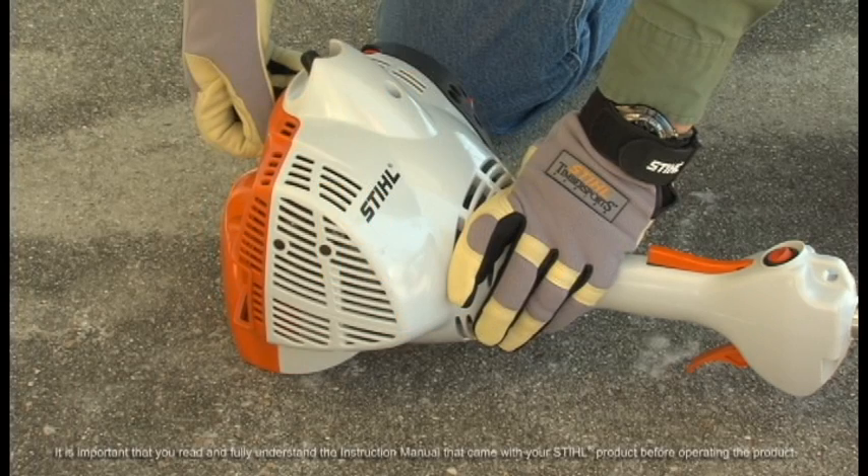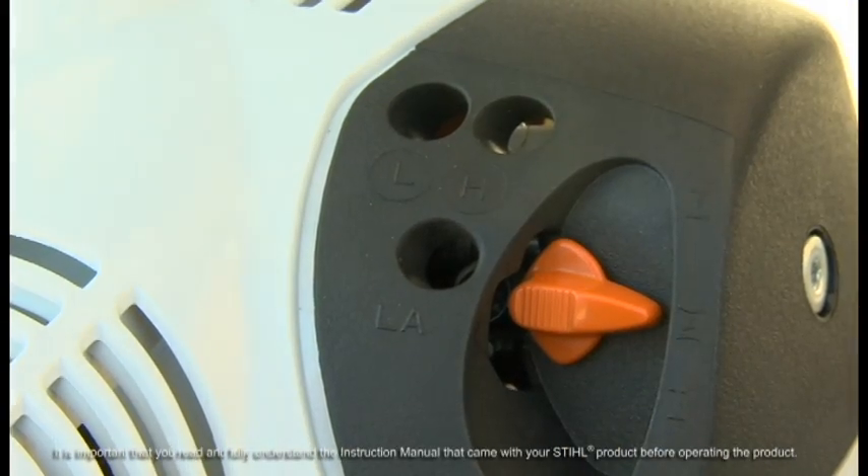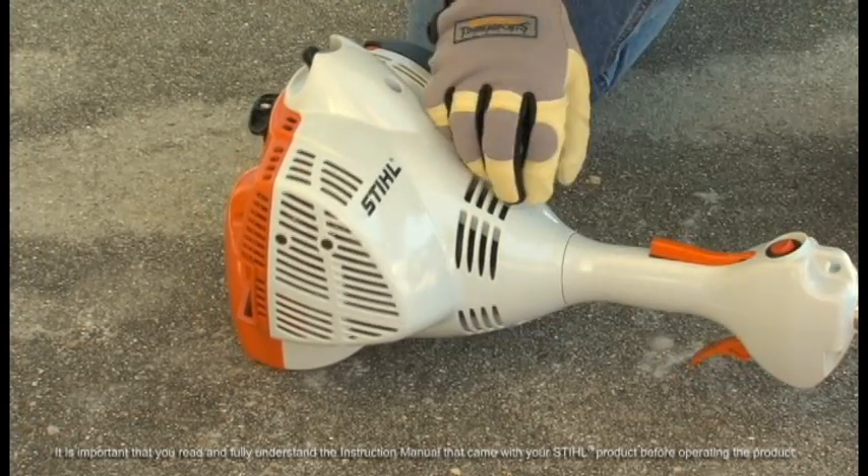It is very hard to flood these engines, but if your FS40 is flooded, do the following to start the engine. Set the choke in the warm start position. Then, pull in the starter rope until the engine starts.